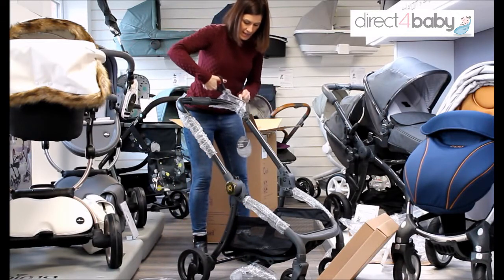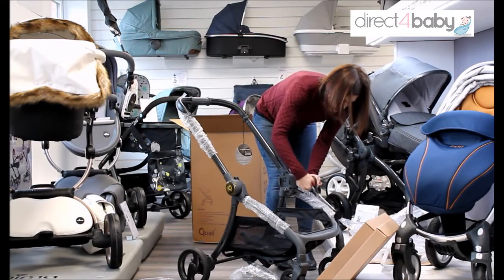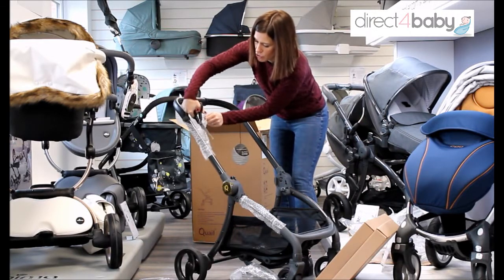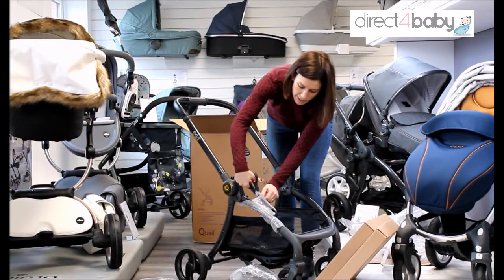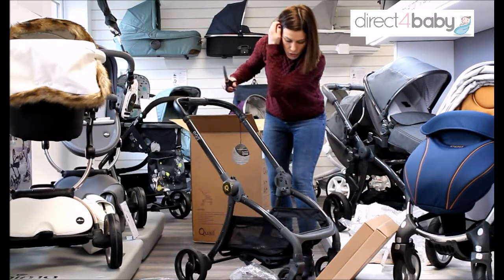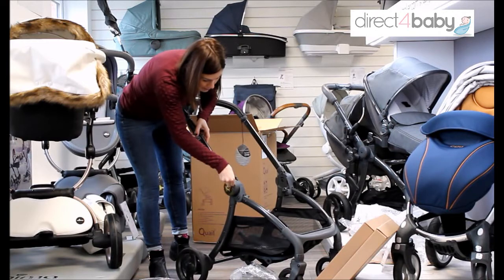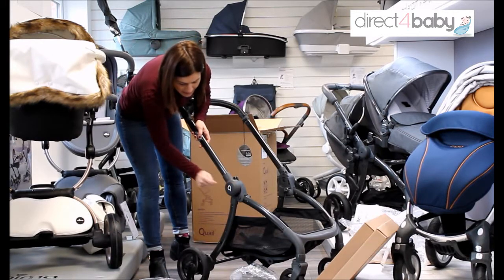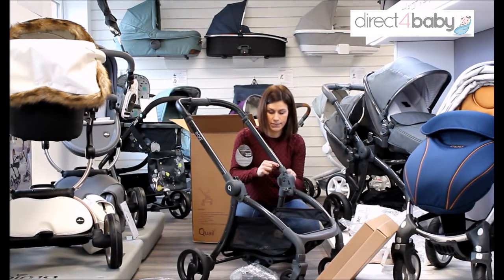Let's carry on taking the bubble wrap off to get everything revealed. The one I've got here is Gotham Black colour. It also comes in Latte, which is a really nice neutral, Quantum Grey, and Strictly Pink. We haven't actually got the morning stock now but you'll be able to order all of those online from us or in store. Let's take off these little bits of tape covering the little Quail logo — it's the original egg stroller shape, it's got a little tail, a little beak, a little eye from the Quail.